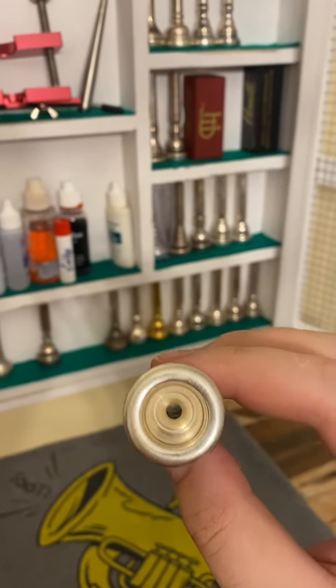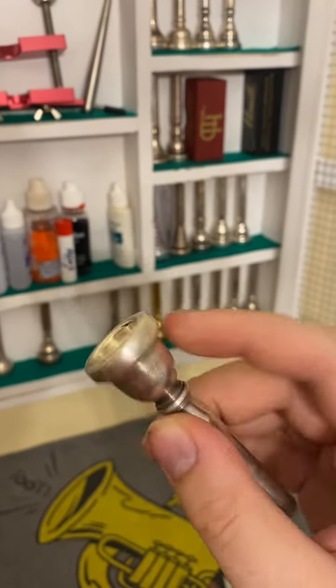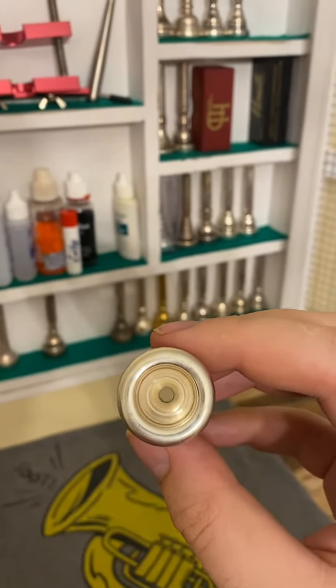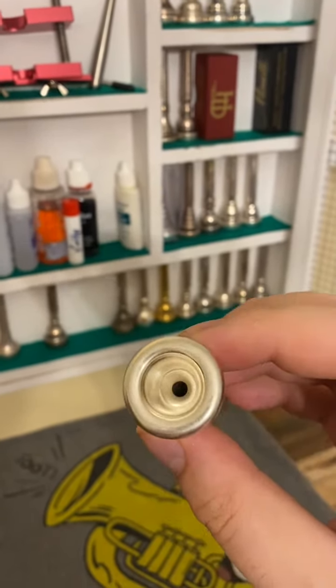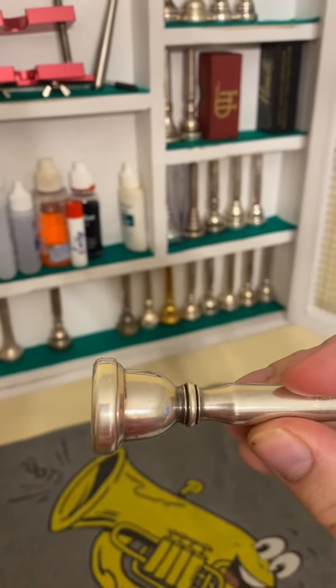Not good for playing above high C, not at all — it doesn't speed up the air pretty much at all. If you just wanted to play in the staff with kind of a fluffy, dark, rich sound, it's a great mouthpiece. Old school — I like the blank too, very classic looking.